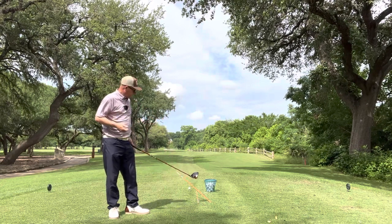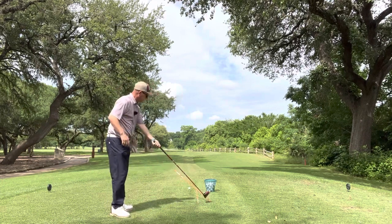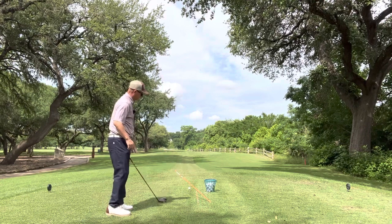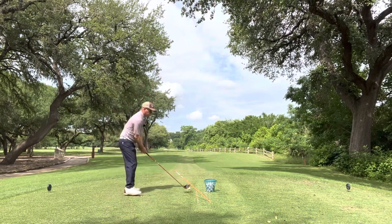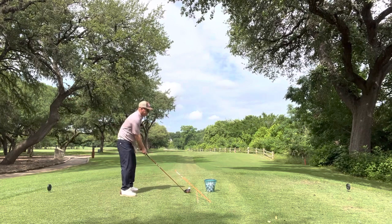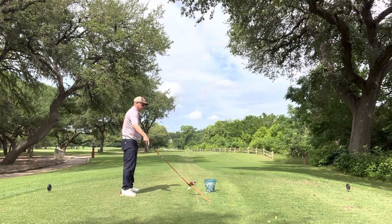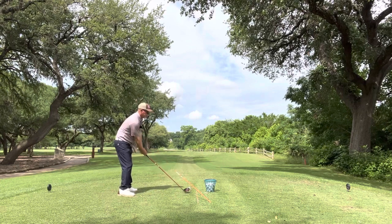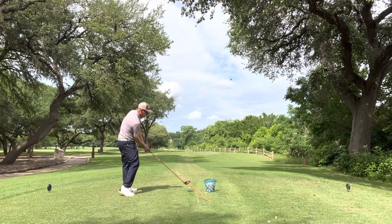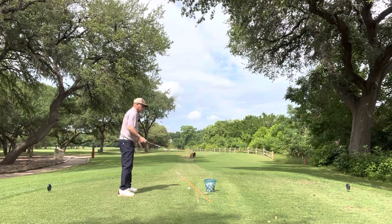Now, to do this, I've got two alignment rods — one pointing down my target line. The other one is actually stuck into the ground and going across my target line, just leaving me enough room for the club to come from what we call the inside. It would be obvious if I came from the outside, I would hit the stick, but with this intimidation, I'm hoping it will give me that feel of coming from the inside and lessen the chance for me to open up my shoulders.